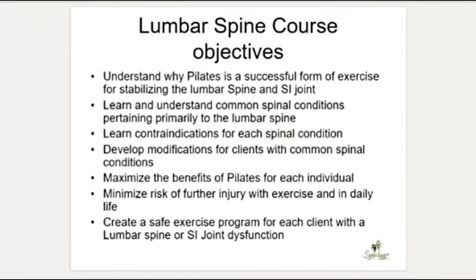Now diving into the lumbar spine course objectives: we want to understand why Pilates is such a successful form of exercise in stabilizing the lumbar spine and SI joint. Pilates has come up in the research a lot in really helping with lumbar and SI joint issues and spinal issues broadly. It's already being researched, which is fantastic, and we can use it in our practice knowing that we're on solid ground.